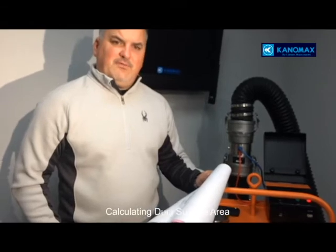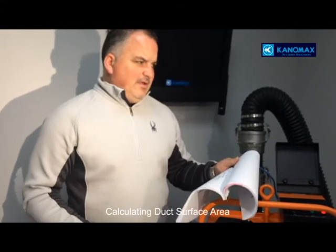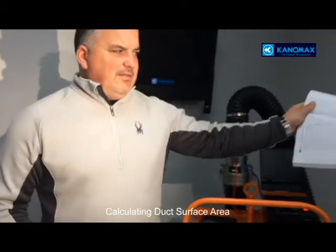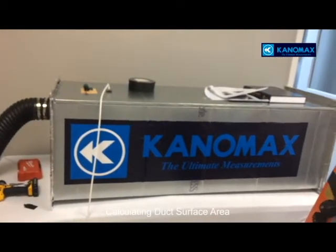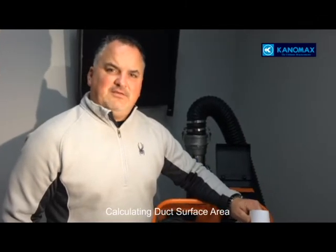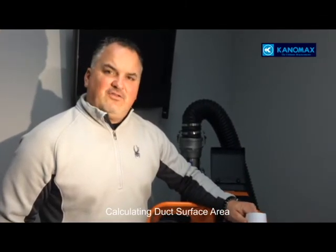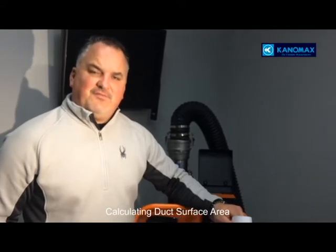Duct air leakage — as everyone is aware, we need to calculate surface area. That's where we take length times width times however many sides. For this experiment, we've calculated our test duct at 27.5 square feet of surface area.